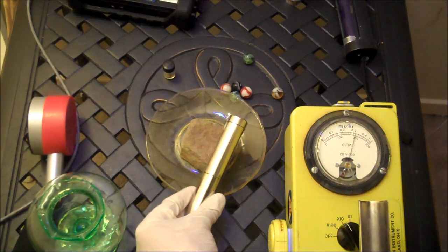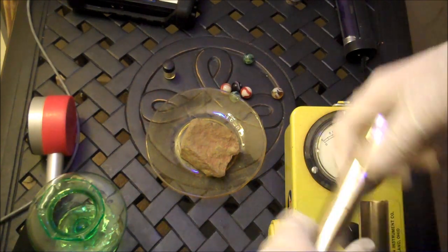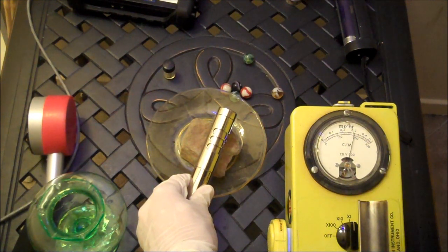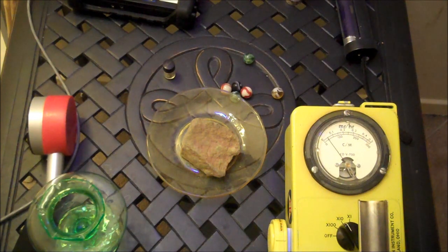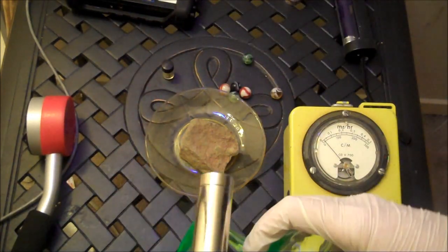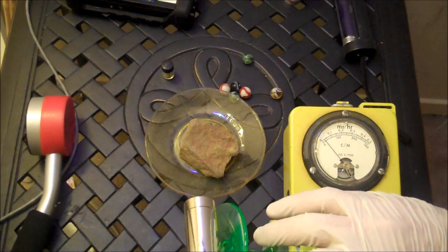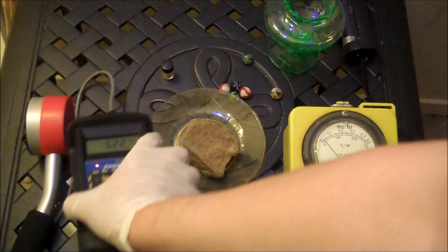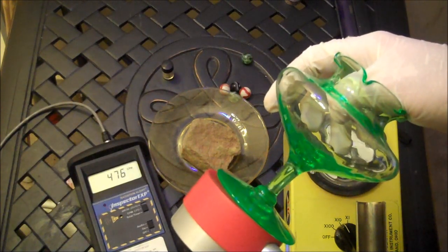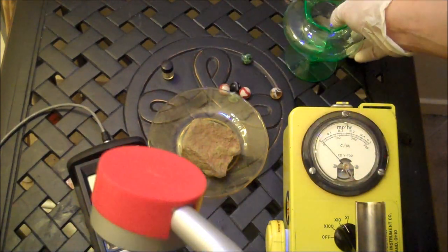It's rather hot — 2,000 almost. Gamma only. We switch back to the times-1 and we get about — go back to the times-10 I guess. We're still not going to get very much — 1,000 counts, 500 counts, not much. That's a pretty hot specimen. It's actually quite impressive how little this one reads; it barely reads at all. As opposed to this unit, which reads it quite well. Then again, the Inspector is a significantly better Geiger counter.